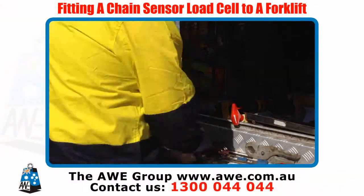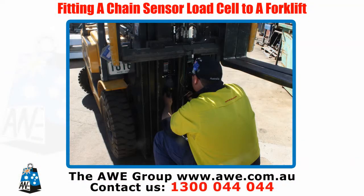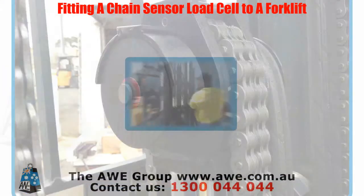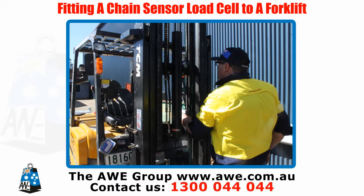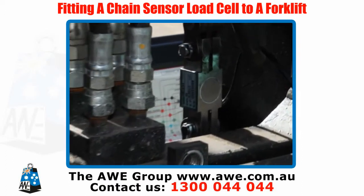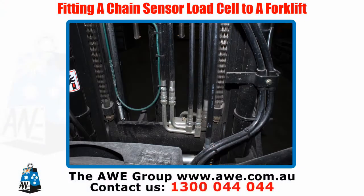Add a split pin and check the load cell is fitted properly. Add pulleys for internal reaving. Fix the load cell and chain to the forklift carriage and run the chain over the mast. Make sure the load cell cable is out of the way of moving parts so it does not get caught.